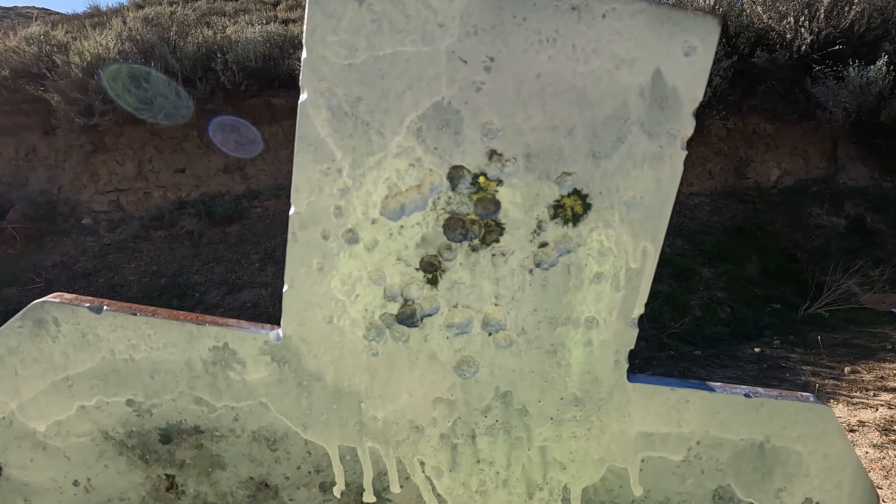Including the two flyers, we're looking at right around a two-and-a-half inch group offhand at 50 yards. I did not take my time on that — it wasn't a blistering pace but I didn't wait for the sights to fully settle. The three shots I called as good all landed well within an inch. I had called a flyer on one, and the other was a trigger press issue. That's actually a pretty accurate setup shooting offhand.